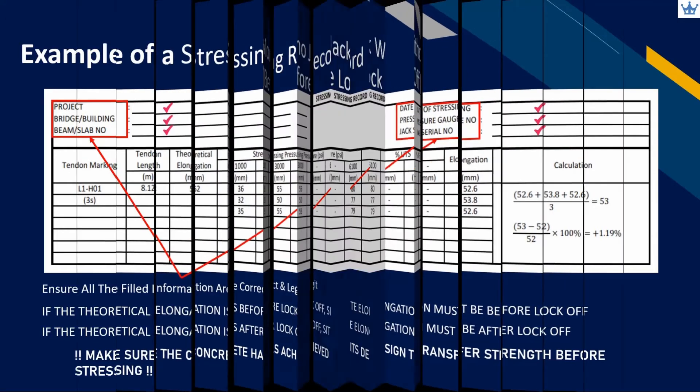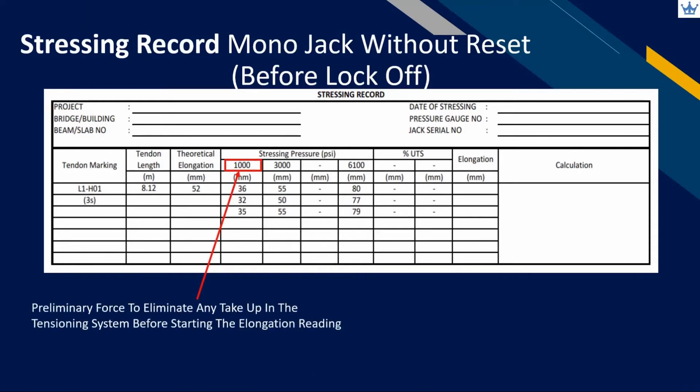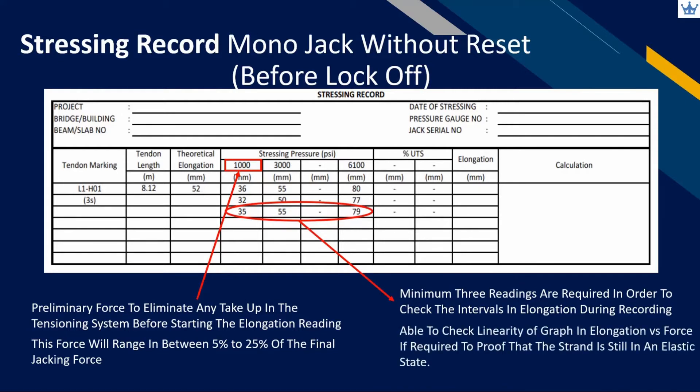First of all, make sure the tendon marking and number of strands follows the approved shop drawing. To start off, apply a preliminary force to eliminate the take-up in the tensioning system. This preliminary force will be in the range of 5% to 25% of the final jacking force. At least three readings are required for the operator to check the elongation in two intervals during recording. The operator can also plot an elongation versus force graph and check for linearity of the plotted line.